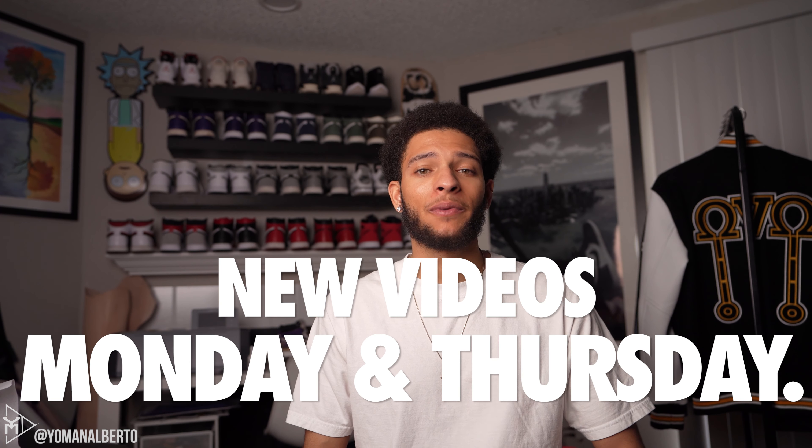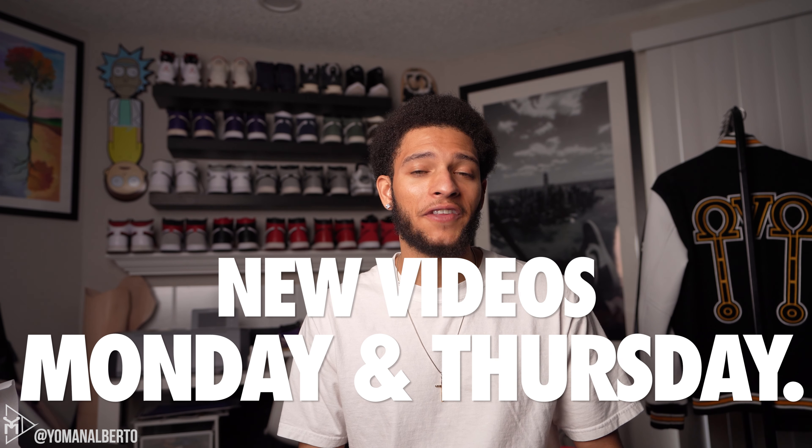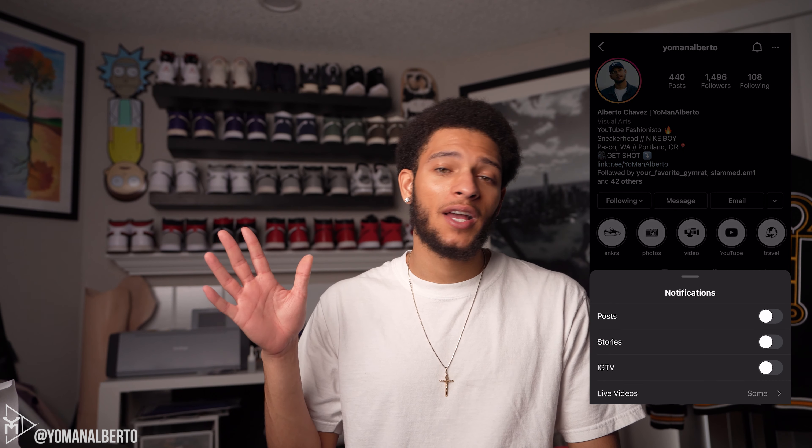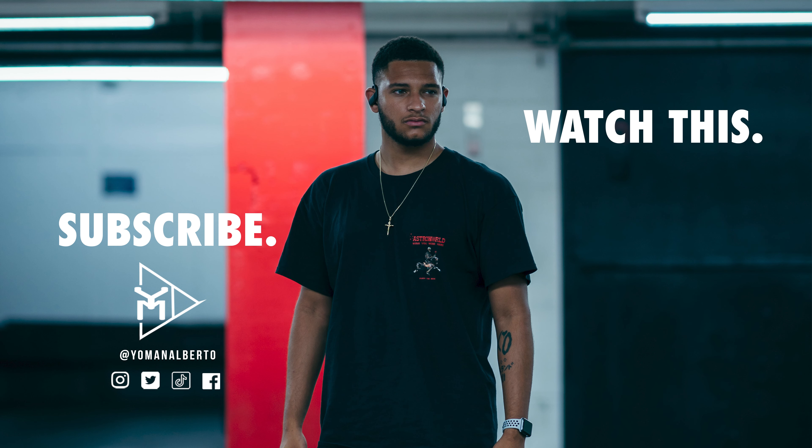If you're new here, definitely subscribe. I do post Mondays and Thursdays and I'd love to see you guys here on the next video. That's going to do it for me — I don't have anything else to say besides follow my Instagram. I do post daily, sometimes twice a day, and you would miss out if you don't follow. So definitely give it a follow. That's it for me. Stay fresh and stay fly. I'm out.